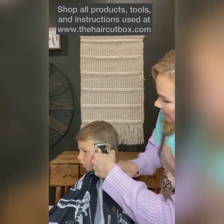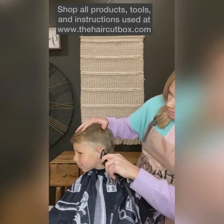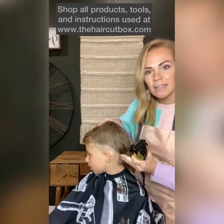Can you see how I am just literally doing this diagonal? Coming all the way back. I probably went up maybe an inch.